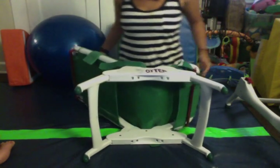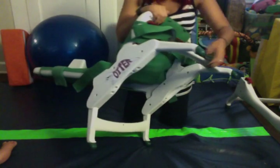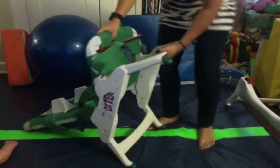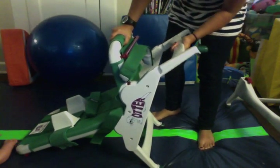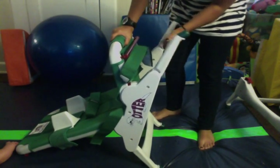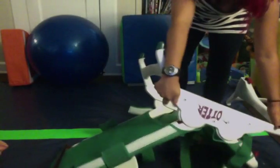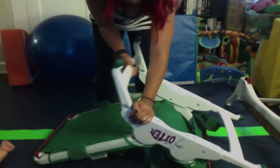These legs — you can adjust how high and how low they sit. So what you do is you're going to pull them out. It can go all the way flat. We're going to block this side too to show you what it looks like when it's flat.